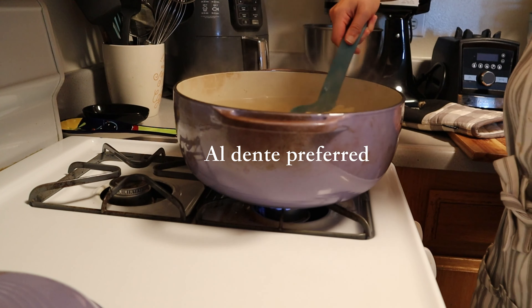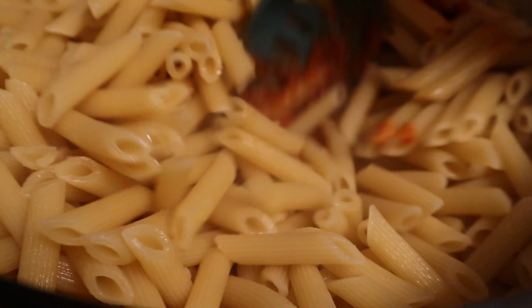Now boil any kind of pasta you prefer — you can use spaghetti; I chose to use penne here — according to the package instructions. Al dente is preferred because we're going to cook the pasta just a little bit more with the sauce. Drain the water from your pasta and make sure everything is nicely rinsed and no water remains.